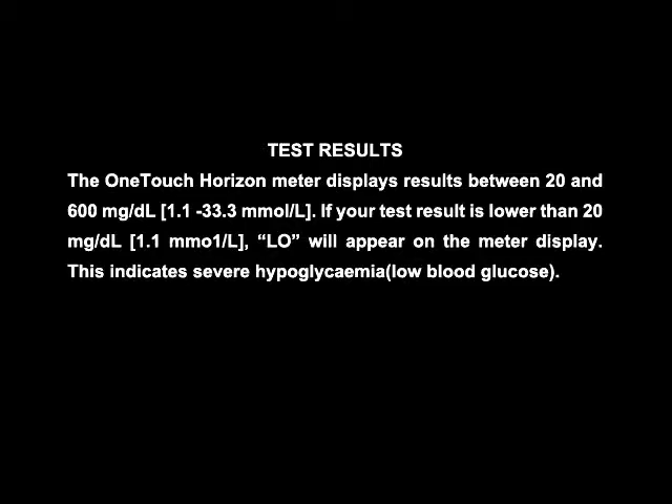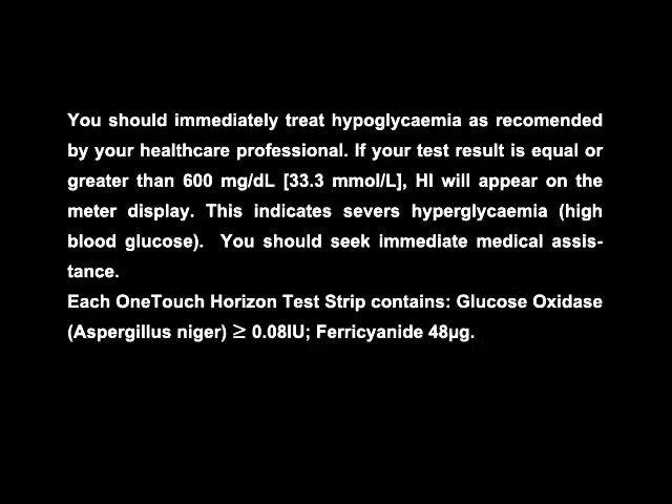Test results: You should immediately treat hypoglycemia as recommended by your healthcare professional. If your test result is equal to or greater than 600 mg per deciliter — that is 33.3 mmol per liter — HI will appear on the meter display. This indicates severe hyperglycemia, that is high blood glucose. You should seek immediate medical assistance.